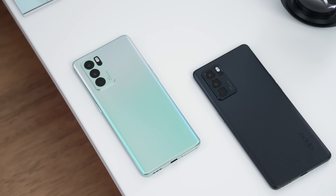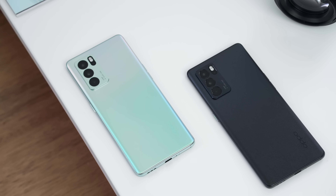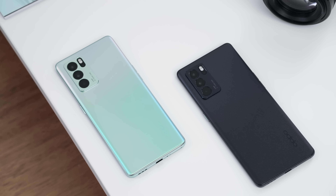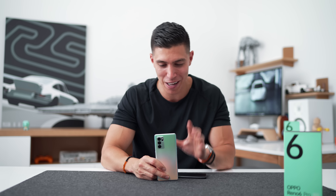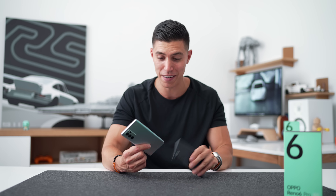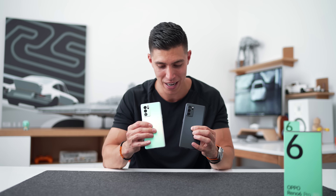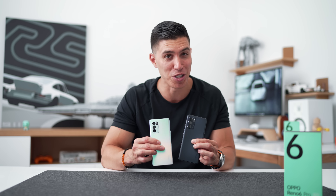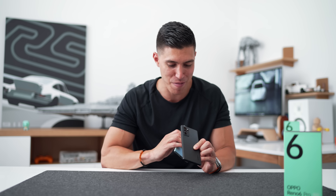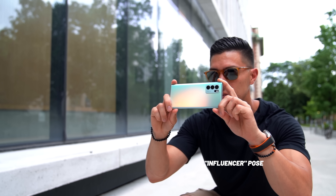Overall, I think the Reno 6 Pro is a solid phone. It's got some really cool video features tailored towards content creators. I think it's a great device with a great design — that Reno Glow is definitely still unique. Just remember, I'm giving one of these devices away, so make sure you subscribe. Hope you guys enjoyed this video and all of the B-roll I managed to snag. I'll catch the rest of you in one of my next videos.